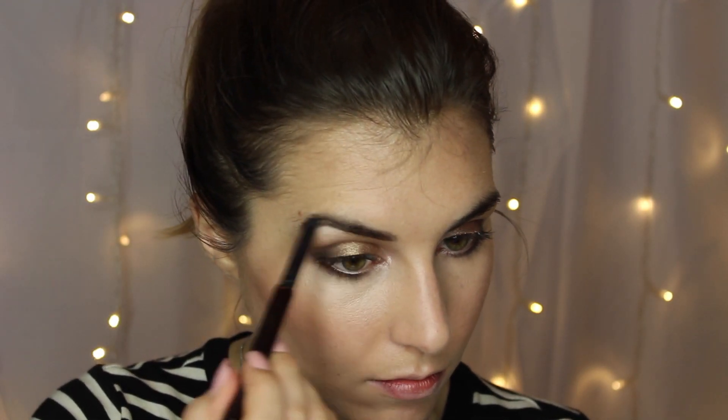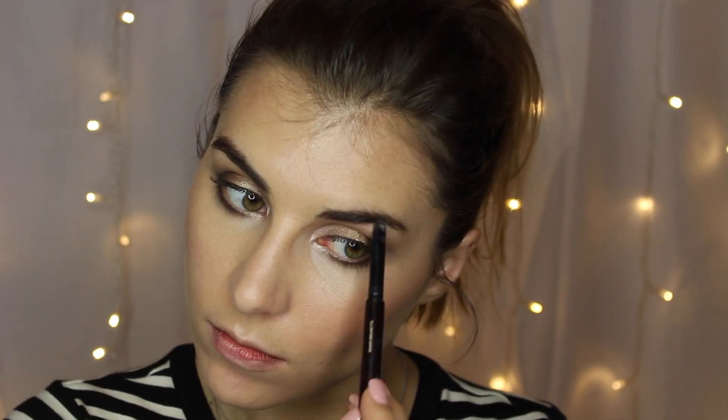For the rest of the face I'm using the Rimmel Contour and Highlight Palette from Kate Moss — using the contour in the hollows of my cheeks, the blush, which is a nice peachy tone, on the apples of my cheeks, and this beautiful champagne highlighter on the tops of my cheekbones, down the bridge of my nose, and on my cupid's bow. Then for brows I'm going in with the Hourglass brow product, filling them in and adding some structure and shape.